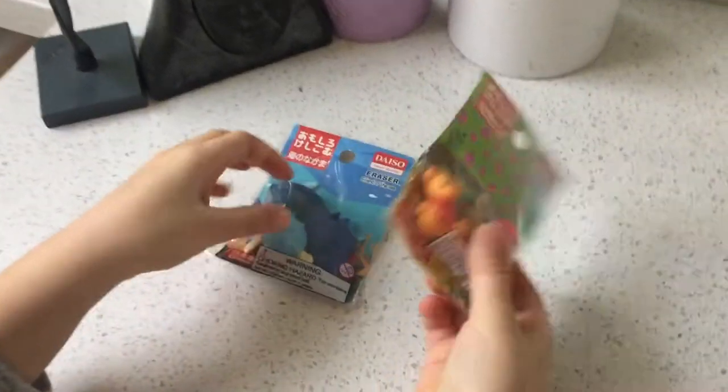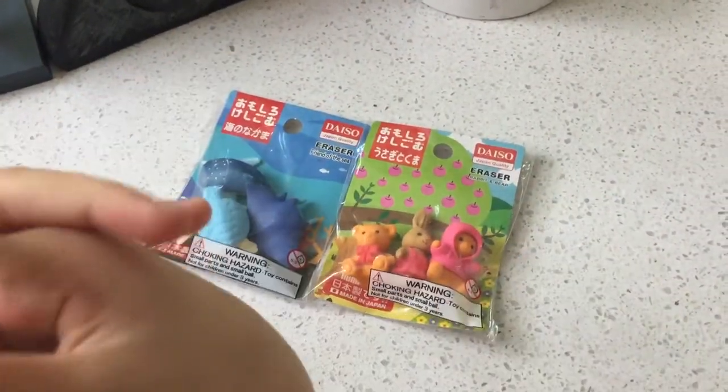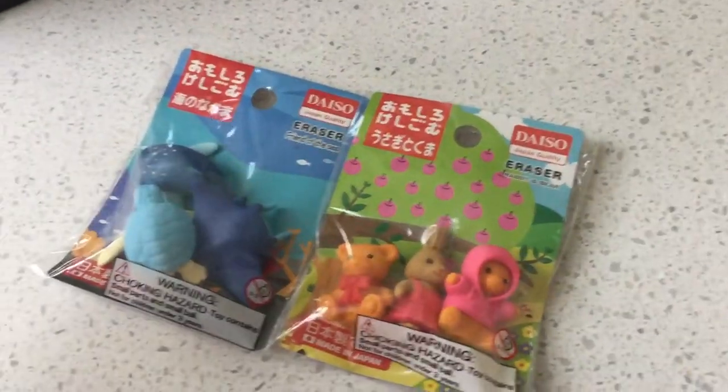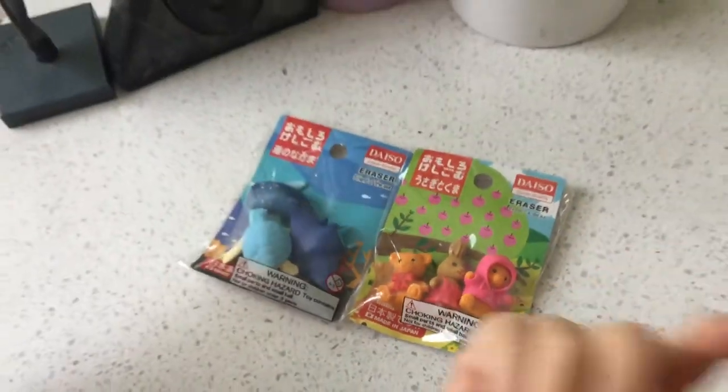I got these erasers at Yoko Yaya at a mall near Costco. They have a Cineplex Theater, and they're the Daiso brand. So, I thought I would just open them and show you how they work and stuff.